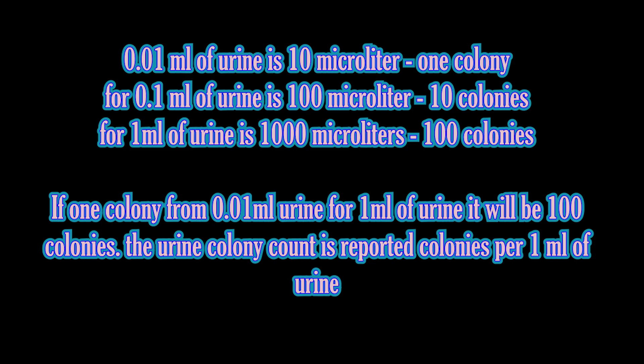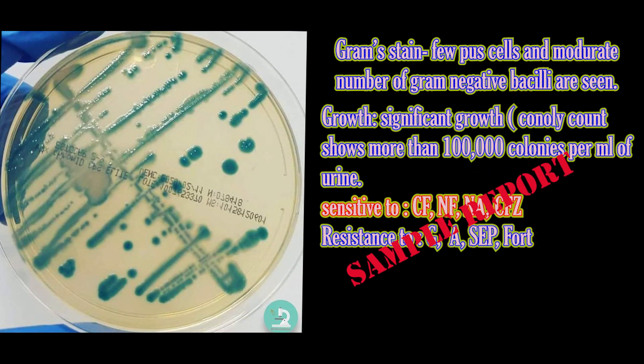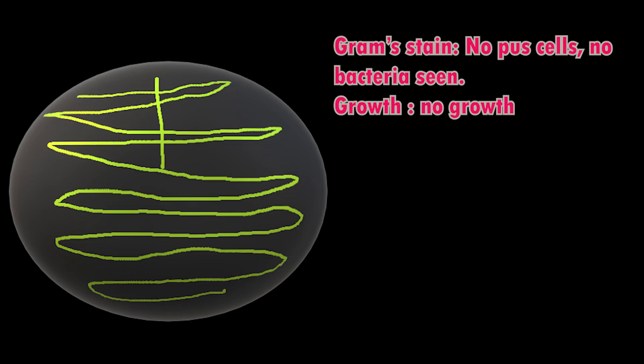Colony count calculation: if 0.01 ml sample is used for isolation, each colony counts as 100 colonies per ml of urine sample. If 0.001 ml of sample is used, each colony represents 1000 colonies per ml of sample. Colonies between 10,000 to 1 lakh (100,000) per ml are reported as probably significant; organisms are identified and antibiotic sensitivity is reported. The physician clinically correlates with the identified organisms and decides whether to start antibiotics or repeat the test.